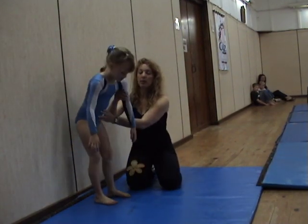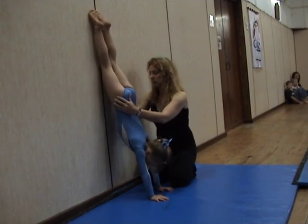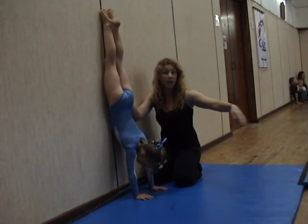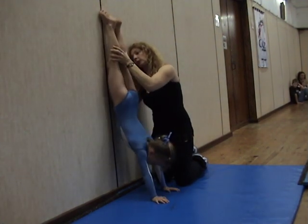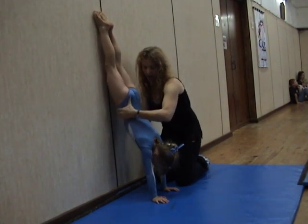Put your hands down. Walk up the wall. Some kids can't go so close — the weaker, the further the hands away. And just your feet touching the other way. Straight legs. Squeeze the bum. And lift up.